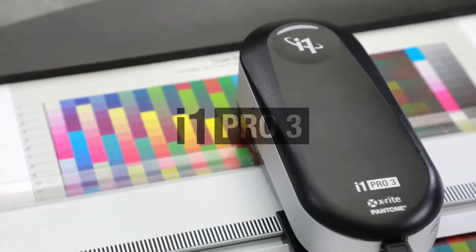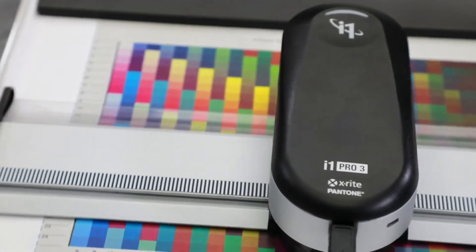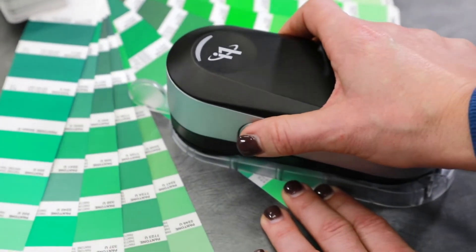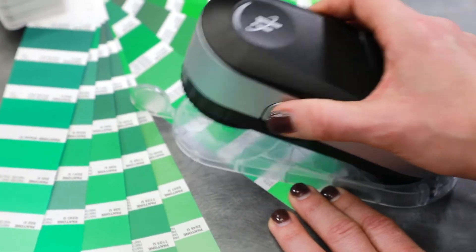The i1 Pro 3 is the latest spectrophotometer from X-Rite, designed to measure color and create custom color profiles for a variety of user applications.